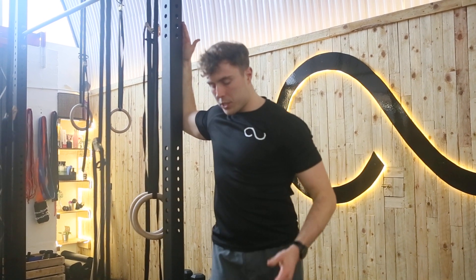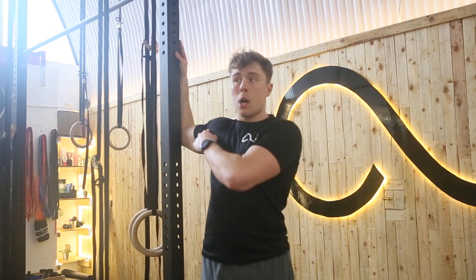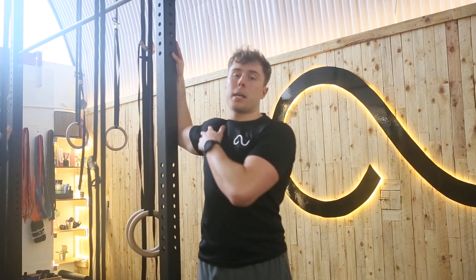We're going to twist 45 degrees off to the side, we're going to put the hand on the chest, and we're going to twist and pull that chest away — so we're dropping that shoulder, pushing that shoulder forwards. You should feel a lovely stretch in your pec.